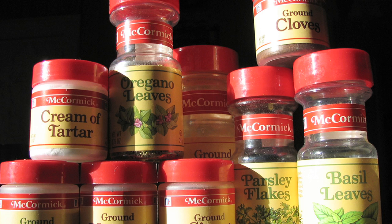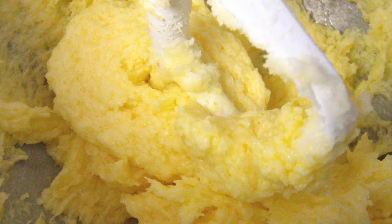To get the Twinkie shape, wrap aluminum foil around a four-inch long spice jar and then leave the top of the mold open for the batter. Mix the ingredients until they're fluffy and pour it into the mold.